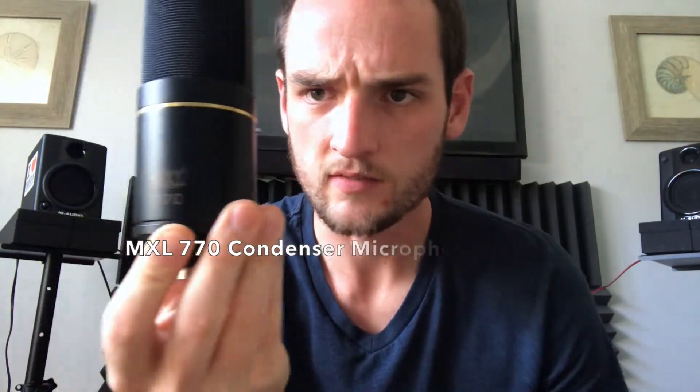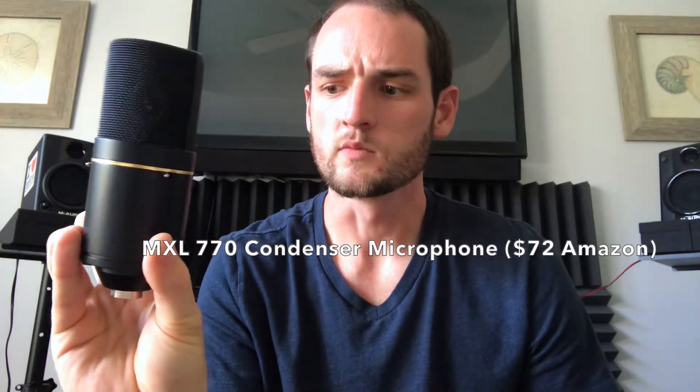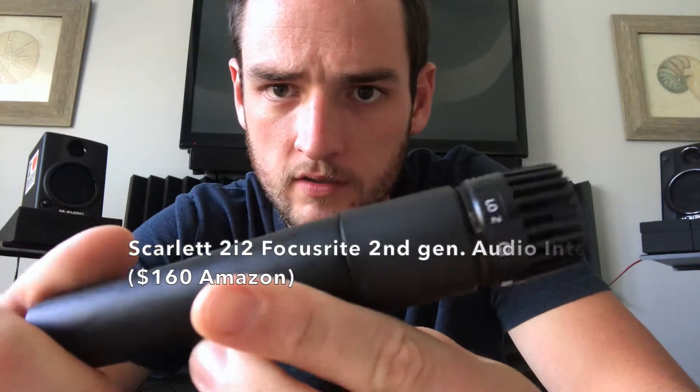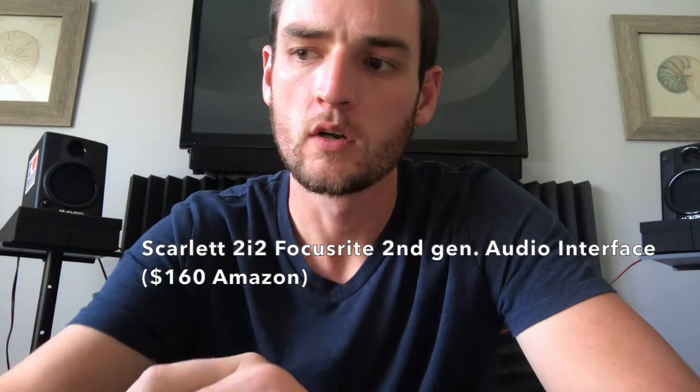Now you're definitely going to need a microphone. I have this MXL 770 condenser mic — it's really nice and does well for recording vocals, and it's only $72 on Amazon. You can also check out the SM57 cardioid dynamic mic. It's great for recording guitars, and it's only $100 on Amazon.